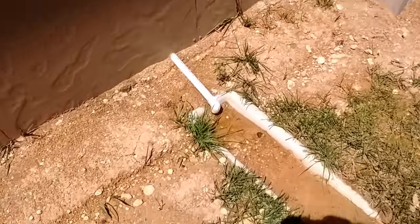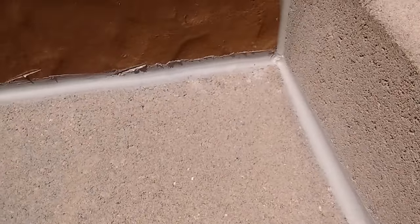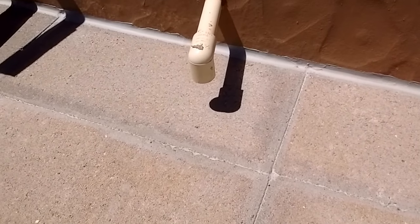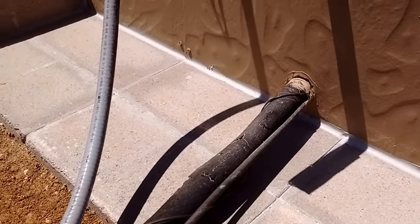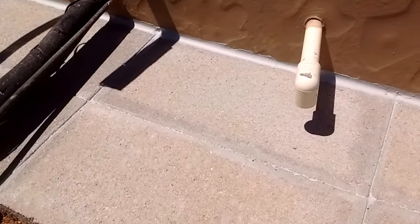I came over here and did this section too. You can see that nice white line of caulk running all the way across those blocks. I've done a lot of caulking — on my last house, about 3,000 square feet, right before I sold it I repainted the whole thing and used about 30 tubes of caulk on wood siding. So I'm pretty good with a caulk gun.